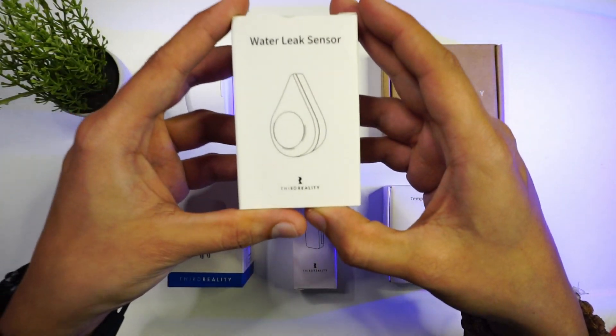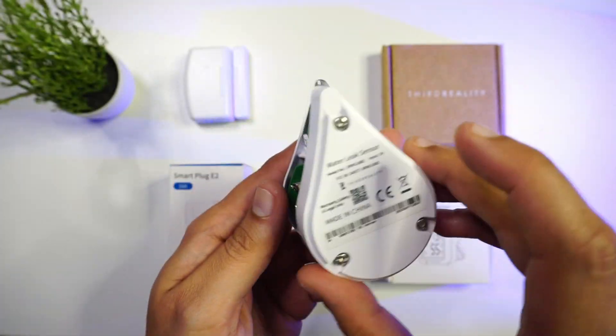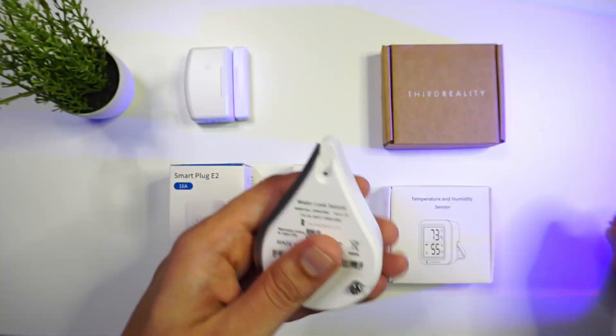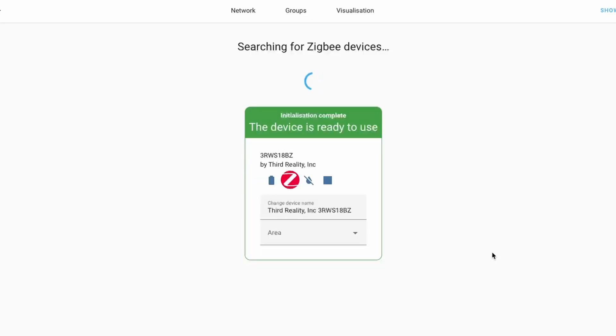Next, let's look at the second device — a water leak sensor. This is a Zigbee-based device that makes use of two AAA batteries. This sensor can detect water leakage using two metal strips. Touching those metal strips triggers a loud alarm, so you can use this device even without an app or without connecting it to Home Assistant. Since it is Zigbee-based, you can also connect it via Zigbee Home Automation or Zigbee2MQTT.